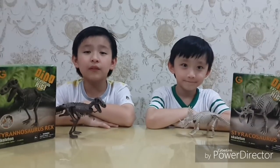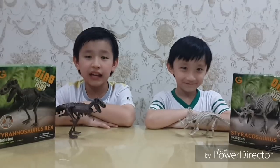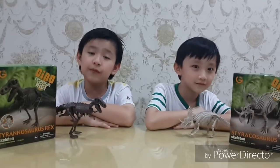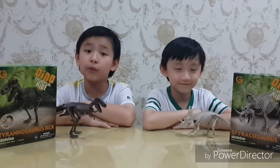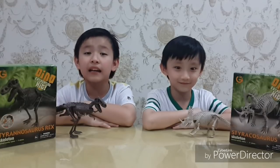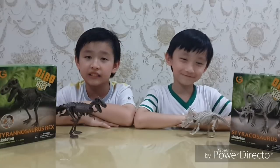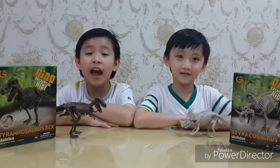Now I'm going to tell you the facts about the T-Rex. The T-Rex lived 18 million years ago until 65 million years ago. It was the biggest predator in the whole wide world. It has big back legs for speed. It uses its tail for balance. The T-Rex's name means tyrant lizard.